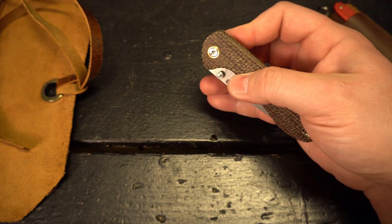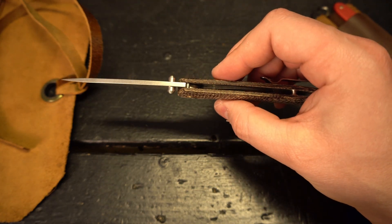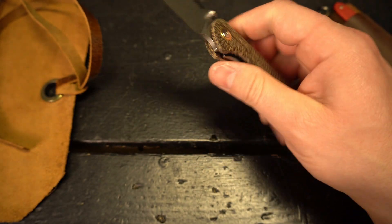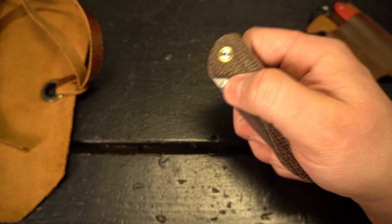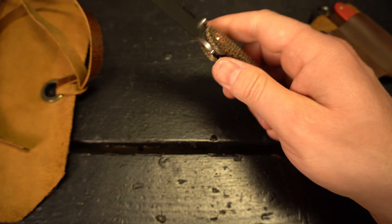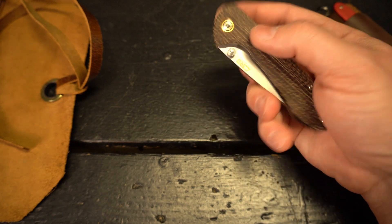This thing is clearly on bearings — these are not washers. These are definitely bearings. That action is way too wicked fast to be washers.